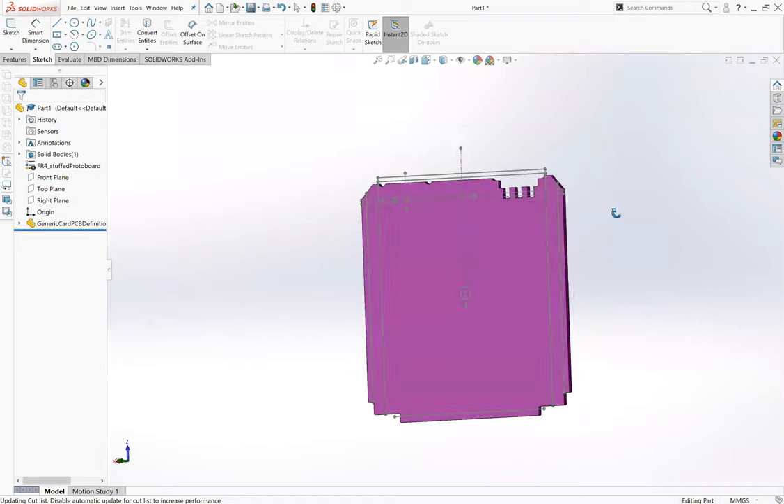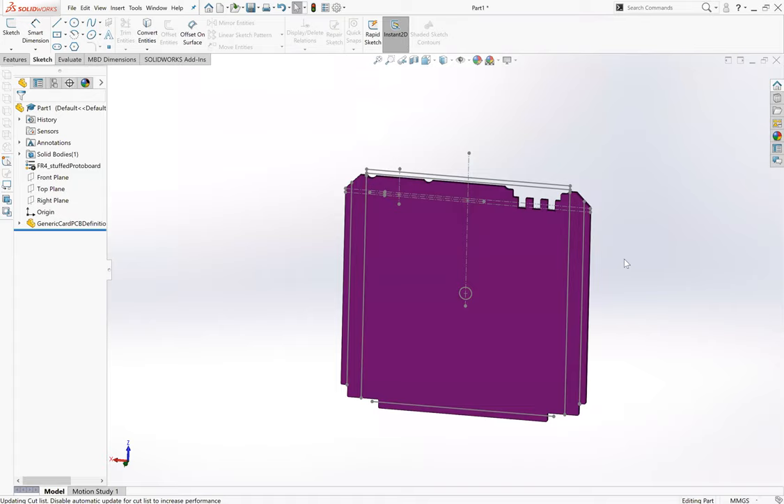Yes, we have the perfect purple PCBs thanks to OSHPark - shout out to them. It makes it this wonderful purple color. This is usually when I would save it, because if you have any experience with SolidWorks you know it doesn't like to undo very far, and it just doesn't like to do things sometimes. So now would be a good saving point.